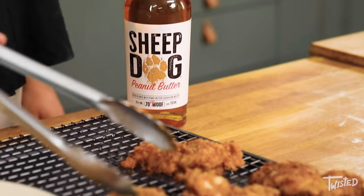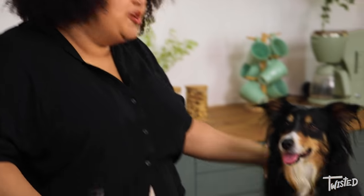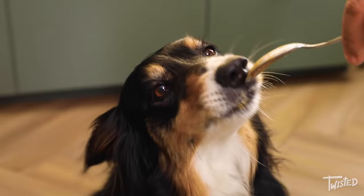Hey guys, it's Saren. Today I'm going to be making Elvis style peanut butter and jelly fried chicken sandwiches using Sheepdog's peanut butter whisky. Joining me is Sheepdog Rose who is barking mad about peanut butter.